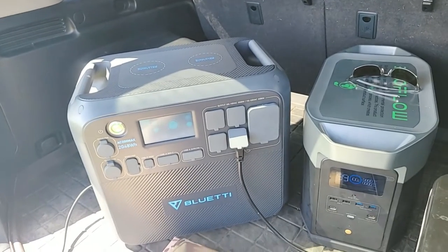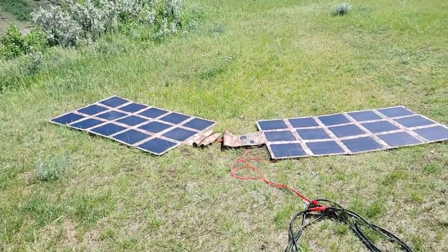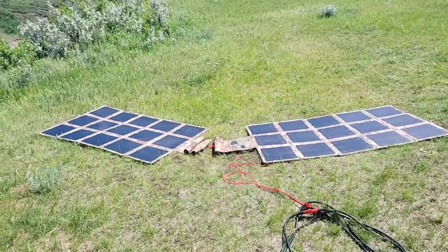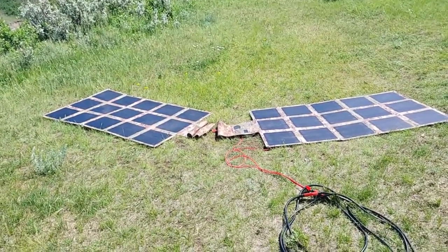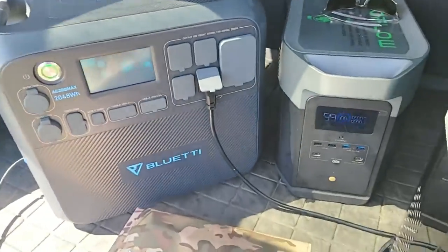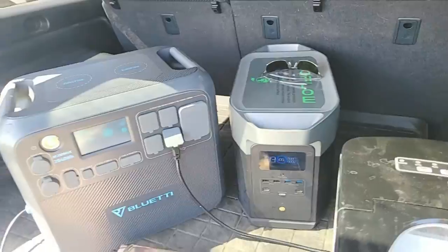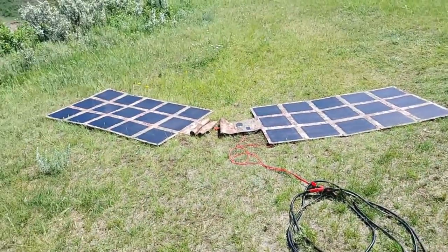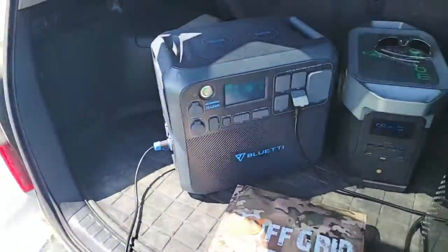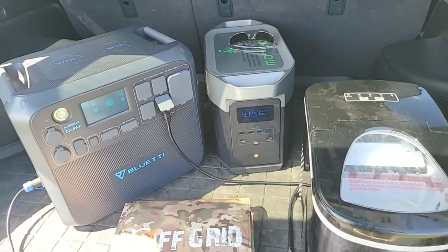I'll be putting packages on the website shortly — I've had a few requests for them. They'll include one, two, three, four, possibly up to five solar blankets with all the cabling that'll work for both the Bluetti and EcoFlow products, since they take the same cables. The solar blankets will be connected in series — not parallel — so we can increase the voltage. Both are good products overall.